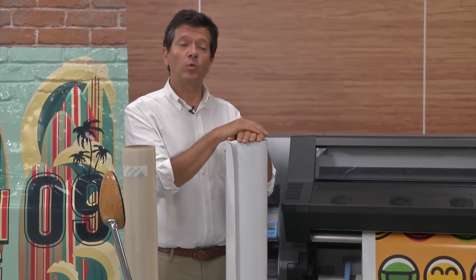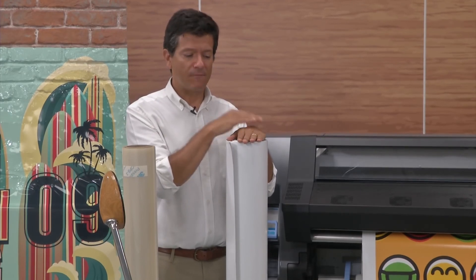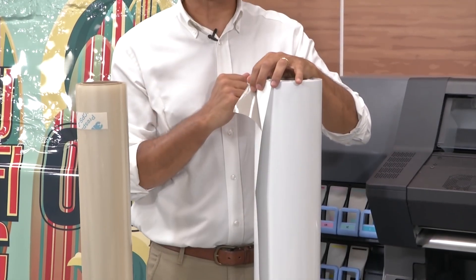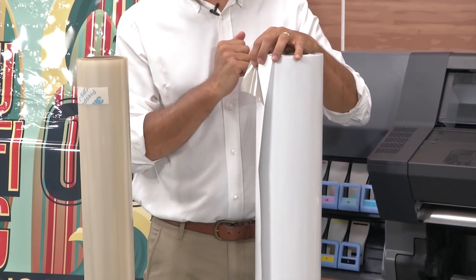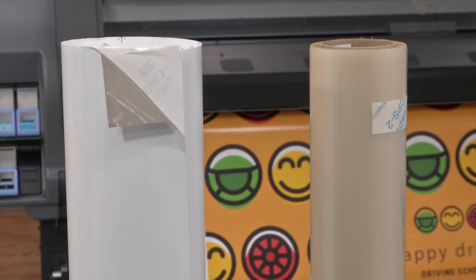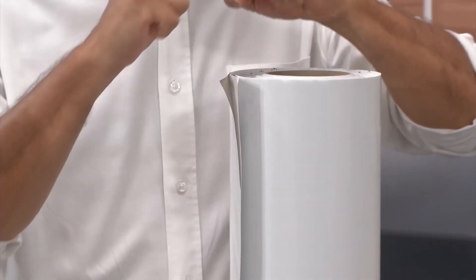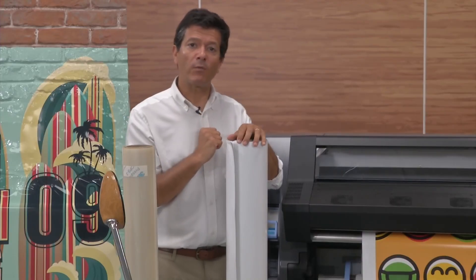Wrapping is done with vinyls — self-adhesive vinyls, very thin self-adhesive vinyls like this one over here. They are known as cast vinyls, with a very special adhesive that facilitates installation a lot. It's a vinyl that reacts very well with heat in order to have very good installations even on round surfaces.